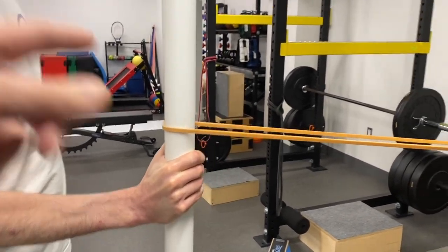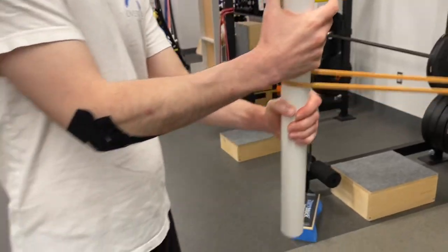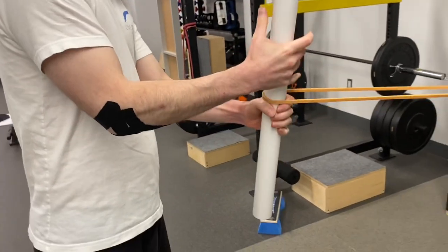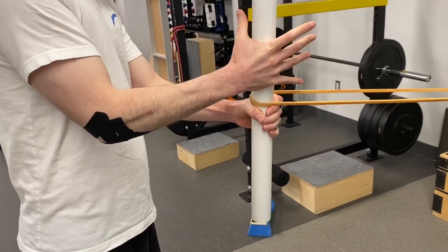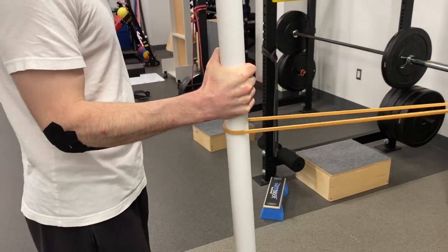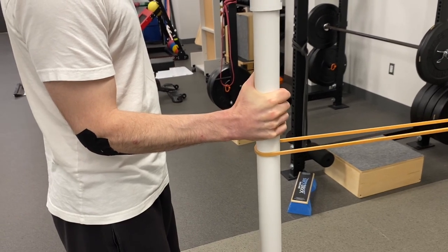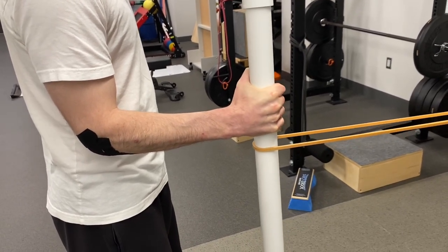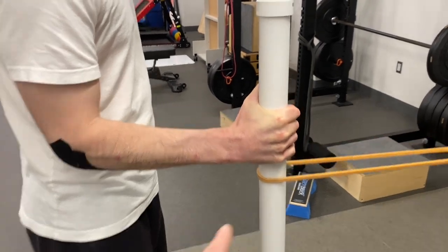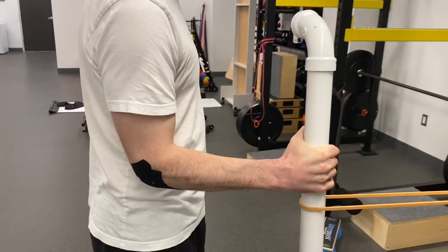It's harder on the radial side on this one — just so you can compare the difference. The further down that band is, or the further away it is from your hand, the harder it's going to be. But this is a good one for you because you're typing and doing stuff with your pinky, so there's a little strength down there, which is nice.